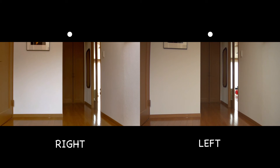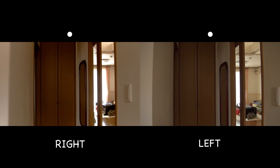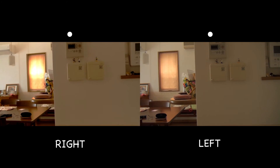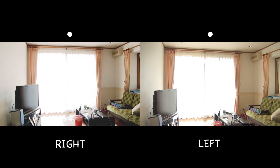Now I'd like to move these video cameras. I'm sorry, the color may look different.